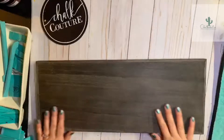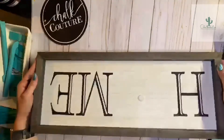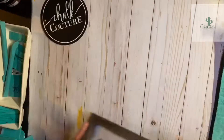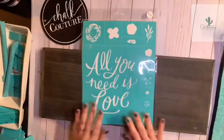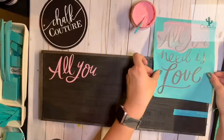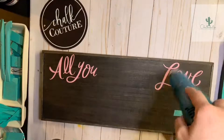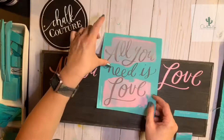Hey everybody! I wanted to show you the 6 by 18 box frame — we've already done this project at home with that wonderful velcro project. But you can actually design on the back as well of these fun box frames made of wood. I used this all-you-need-is-love transfer and just put the words across the top. This is going to be perfect for all year round, or especially for Valentine's Day.